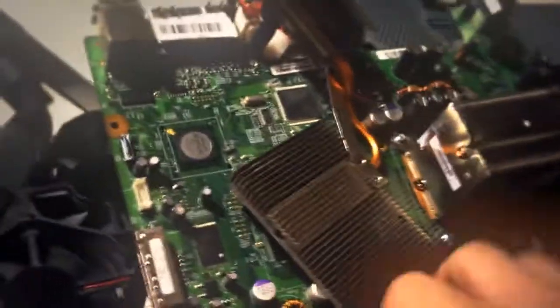Put it on like a paper plate or something, and then put this thing back on the Xbox like that. Next step...